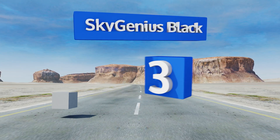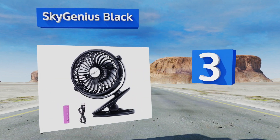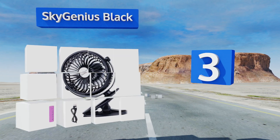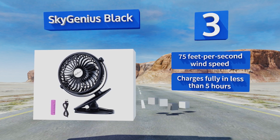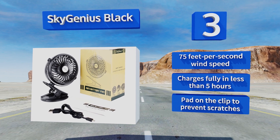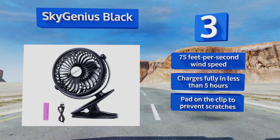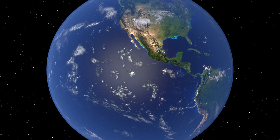Nearing the top of our list at number three, a strong powerful clip allows the Sky Genius Black to clamp down on just about anything, including a desk, a stroller, a bedside table, or a tent. The head rotates both horizontally and vertically so you can direct air in any direction you please. It boasts a 75 feet per second wind speed and there's a pad on the clip to prevent scratches. It charges fully in less than five hours.